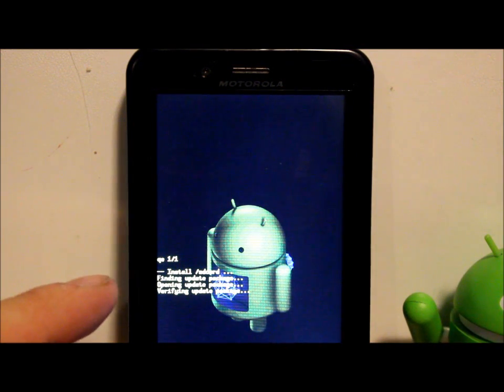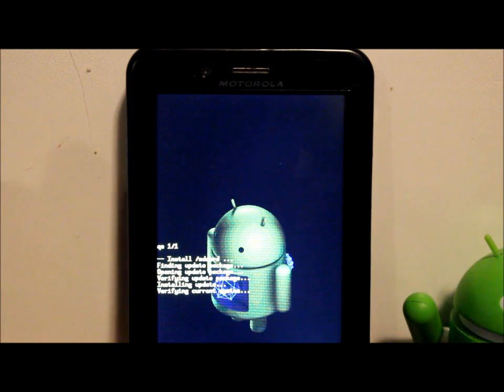It's finding the update package, opening it, and verifying it — first three steps. There's a progress bar at the bottom. Now it's verifying the current system. This is the important step — if anything's wrong with your system it will fail with something like a Status 7 error, which usually means you removed an application or something is not stock.